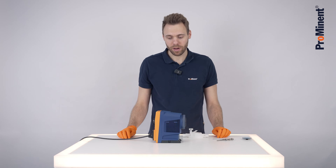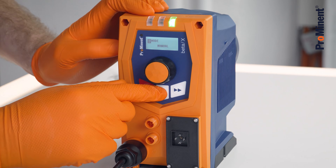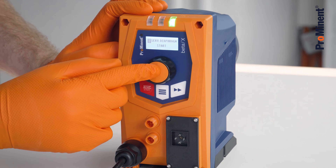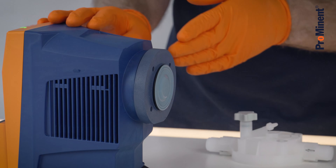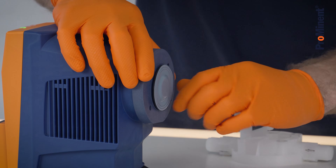Now we replace the diaphragm. Therefore, go in the menu, select service diaphragm. The diaphragm is moving out. This helps us to unscrew it more easily.